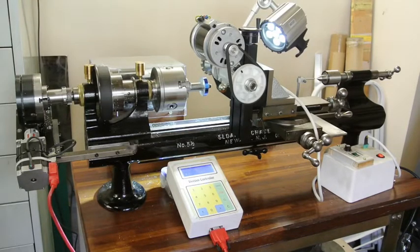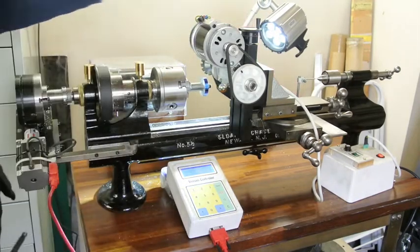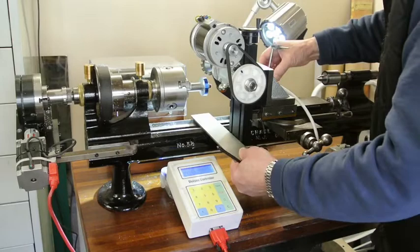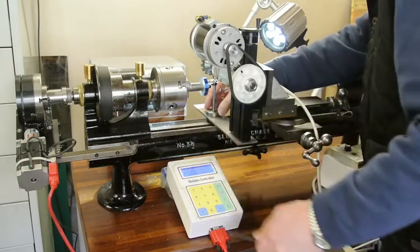So in order to cut gears the first thing to do is to set up a scriber on centre height. You'll see on the extreme right hand side where the tail stock nose is. I've set up a scriber here on a plate exactly on centre height, so if I move that now up to here, set this down on the top, and then scribe a line across.